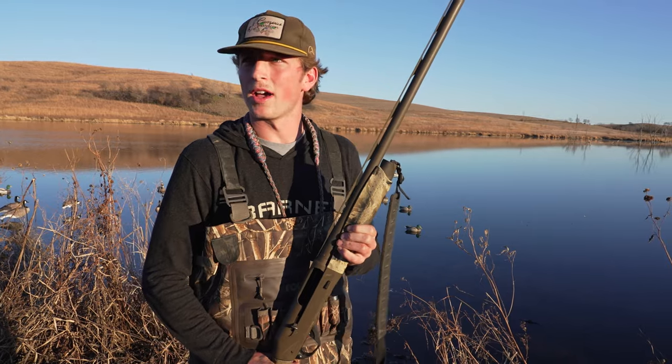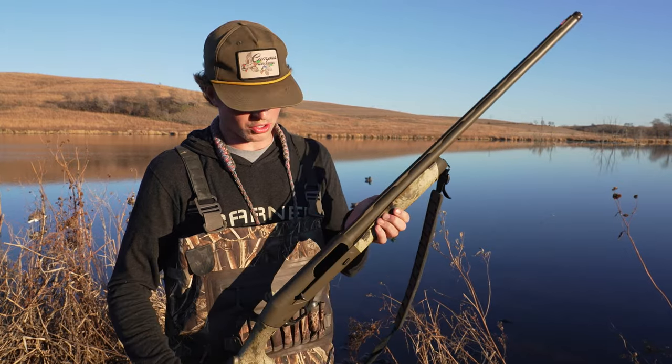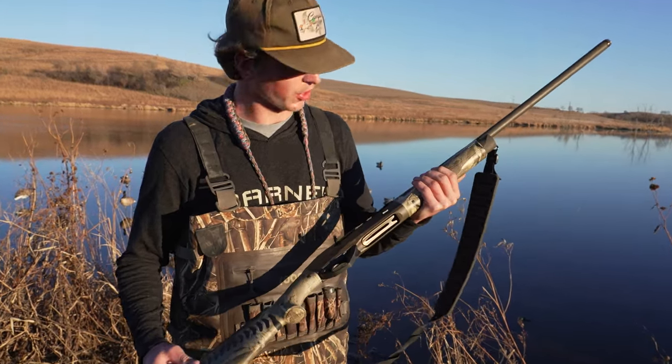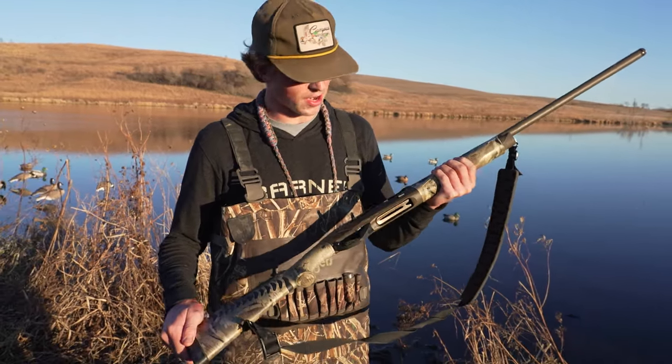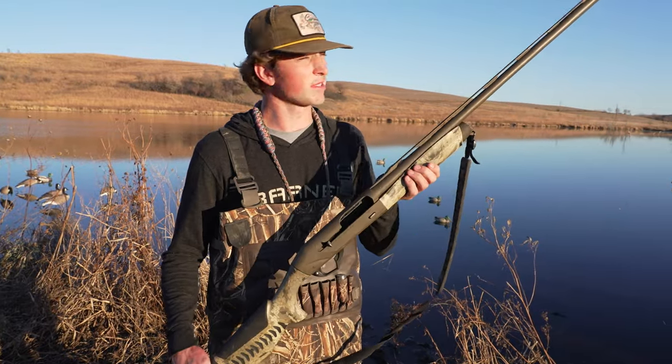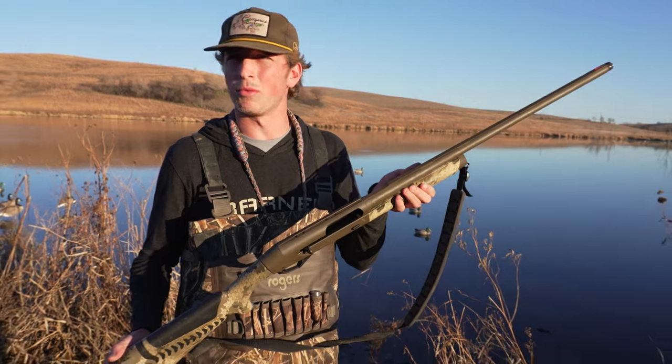Shooting teal and some gadwall and smaller ducks, but when it comes to geese or something I'll throw in a full choke. I've had zero problems with this gun — it hasn't jammed up on me once, never misfires. I've actually only had this gun for about a year now and just the looks of it, it's brand new.